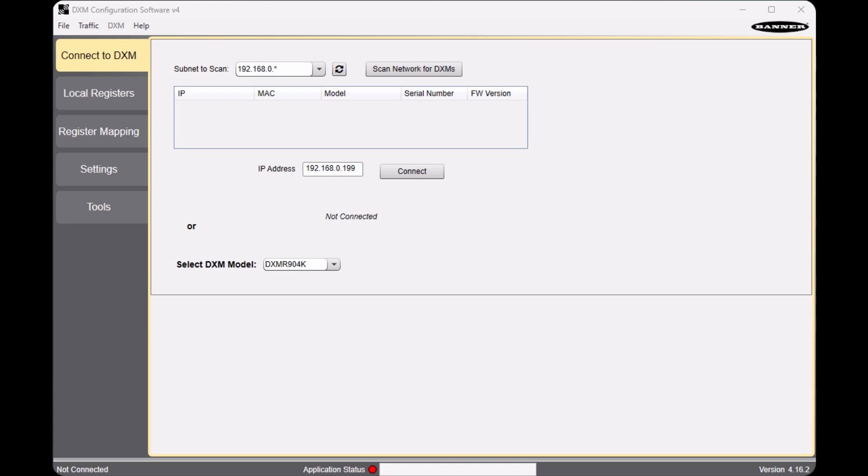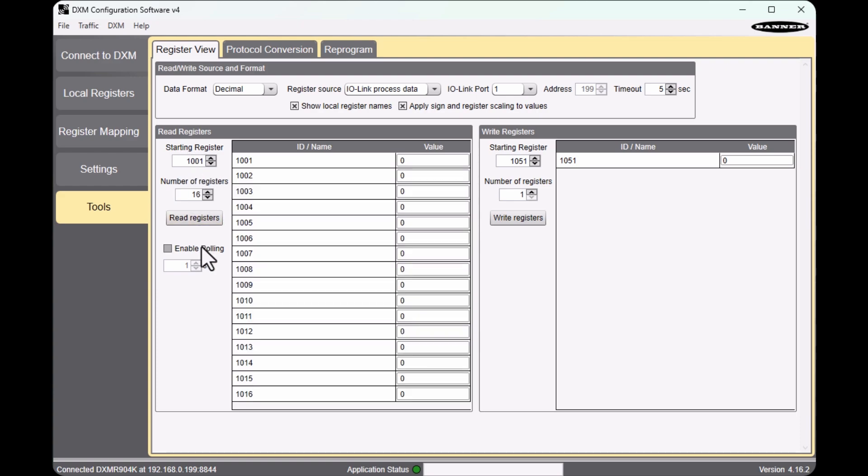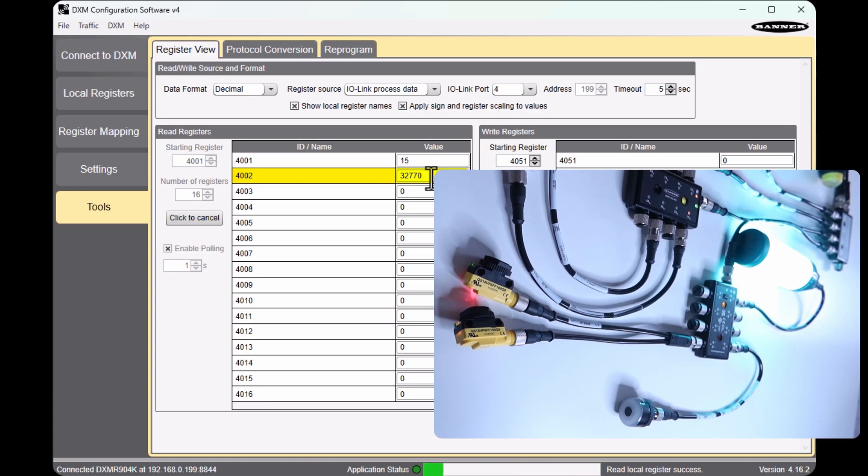Let's scan and connect to our DXM. In the tools, I can select the source as my IO-Link process data and choose the ports to see the real-time values from the sensors. Now, if we look at IO-Link port 4 register 4002, it shows the sensor signal connected to the discrete IO-Link hub. You can see there is some encoded value coming to this register — this value represents all the digital inputs of the IO-Link hub encoded to 16-bit data. You will notice the value changes when the discrete signal changes. This value needs to be decoded before we use it on Node-RED.